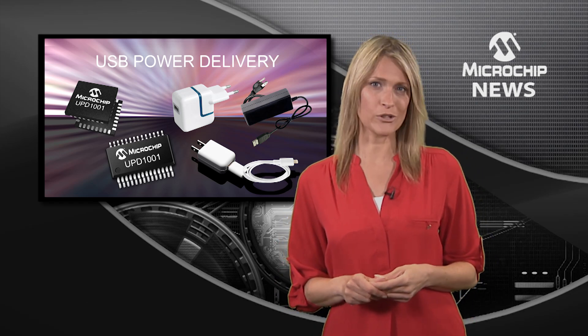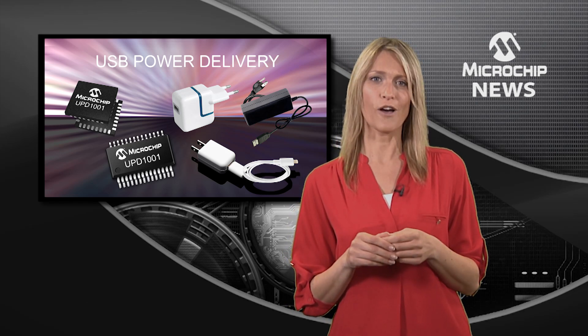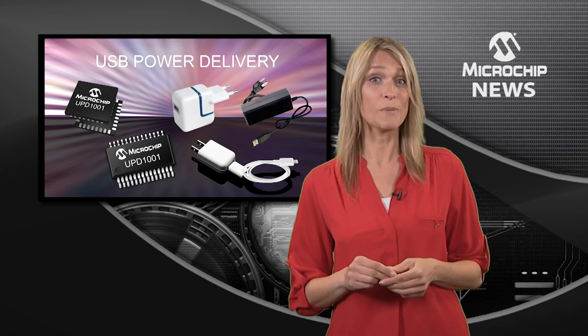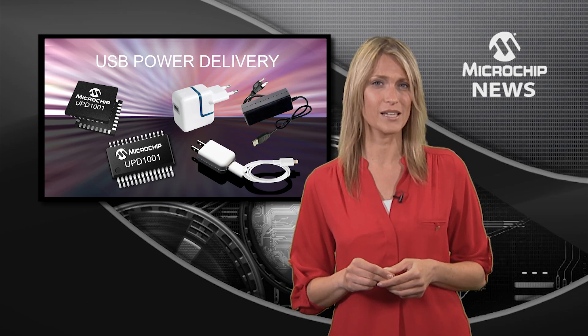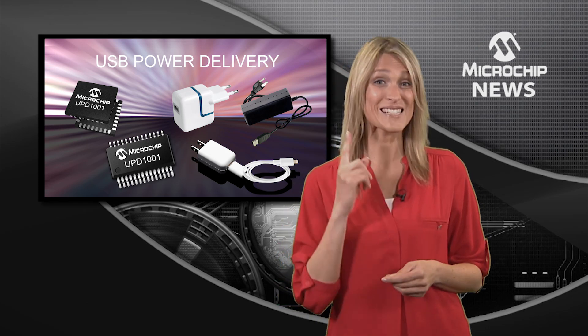The UPD-1000 controller can make life easier for you too, by supporting 5 USB-IF power profiles and a further 25 UPD compliant profiles — that's a total of 30 profiles supported by a single controller.